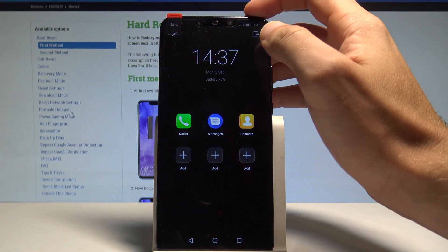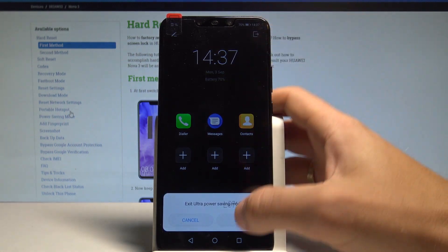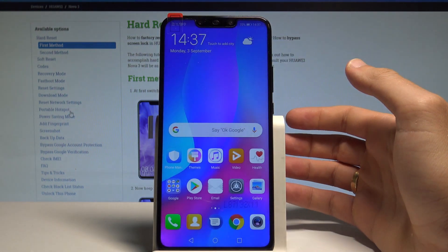In order to quit this mode, just use the Exit button. Tap Exit, and right now you are back in normal mode.